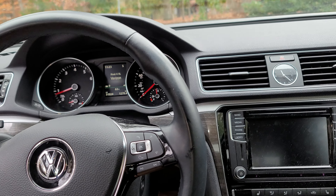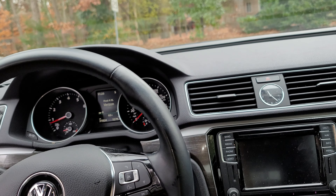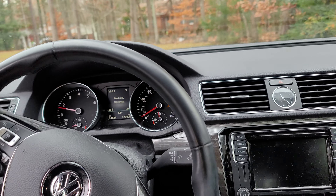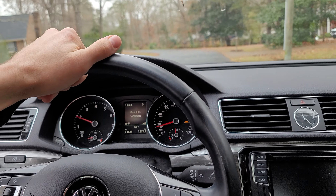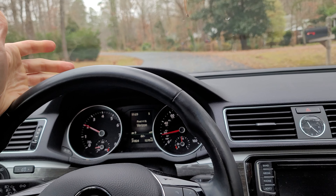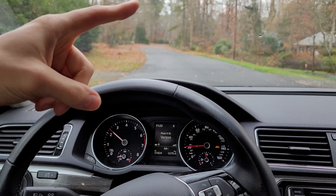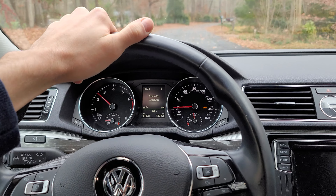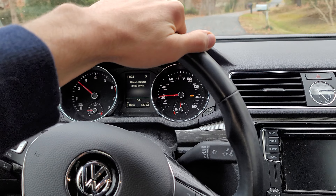At this point the car is in learn mode, so you can proceed to drive the car. What it will do is learn all of the wheel speed values and establish those as normal. What happens when you lose air is one of the tires that has lost air will actually get slightly smaller, and it will have to spin faster — and that increased wheel speed is what is actually detected.